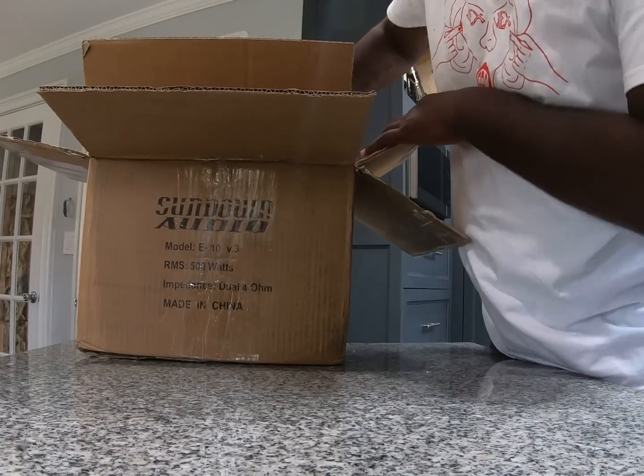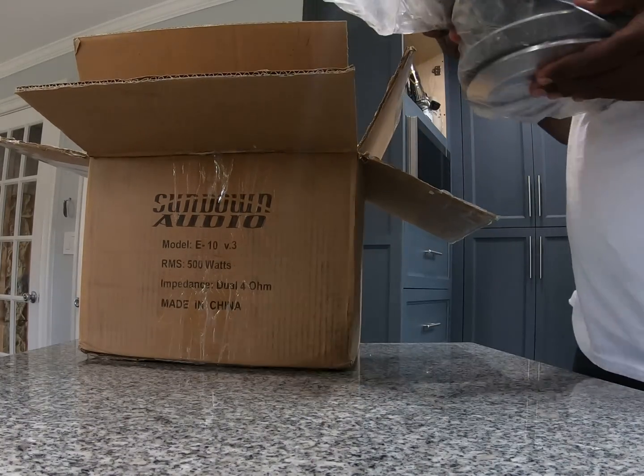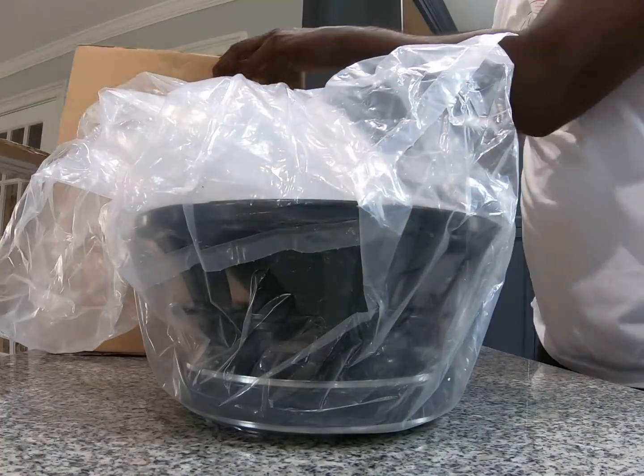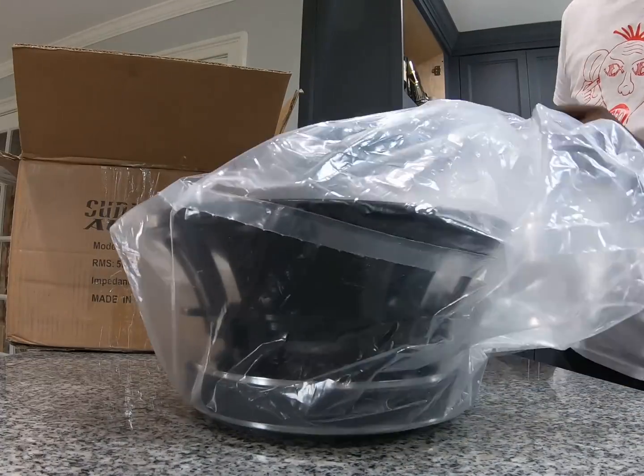Hopefully my future videos will be better than this, but this is just spur of the moment at home with a GoPro Hero 7. It's in E10 packaging and a plastic bag — just for shipping to get it out to me right away.